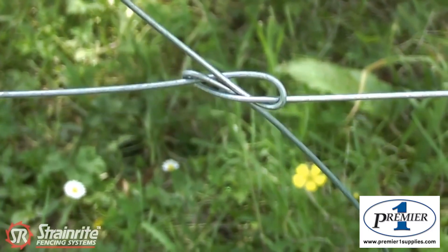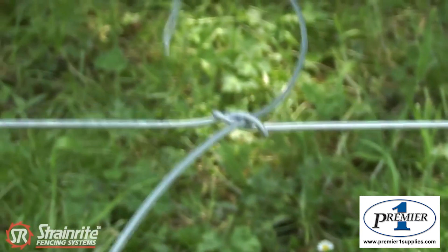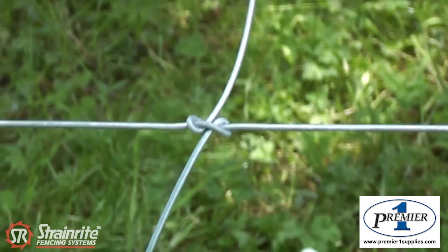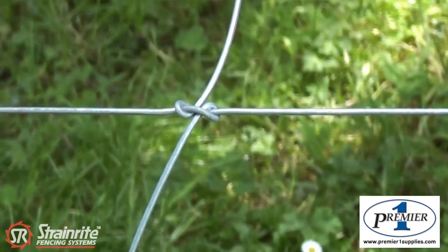Got the chain strainer on ready to strain it up. You just tighten the knot up until it pulls tight. With 2.5mm wire you normally strain it to 150, but you need to pre-stress it — take it past that so the knot pulls up nice and tightly.